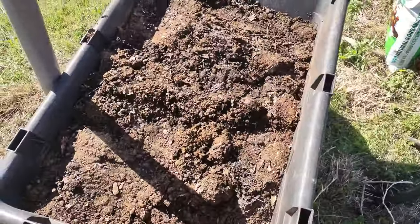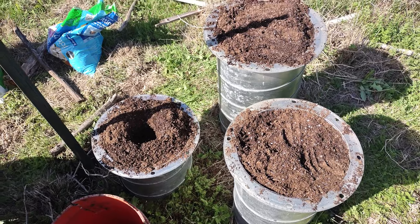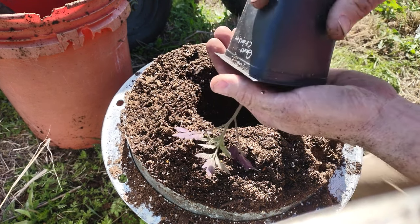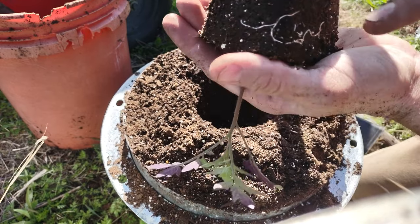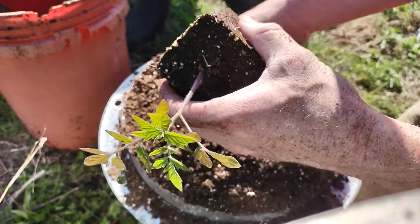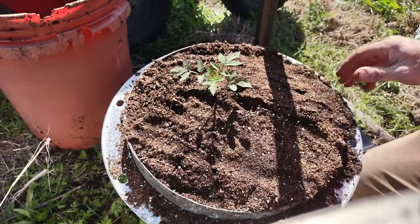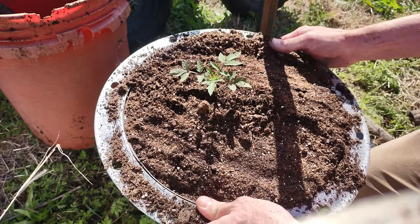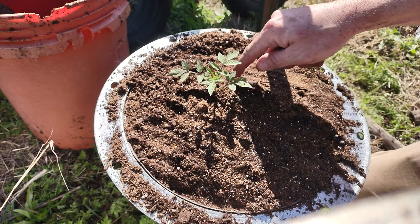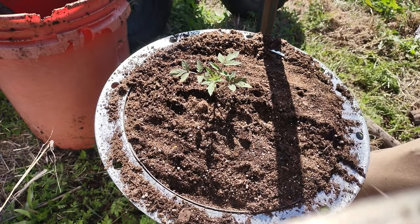I'm going to fill it up with some of my compost and back soil that I have laying around, then plant the tomato plants. I filled them up now and I'm going to plant my plants. Look at that — the roots have already gotten around to the edge of the container, I did not expect that. I'm going to plant it pretty deep. I'm planning on getting irrigation hose and doing a drip right at each one of these plants so I don't waste water watering all the weeds around them.